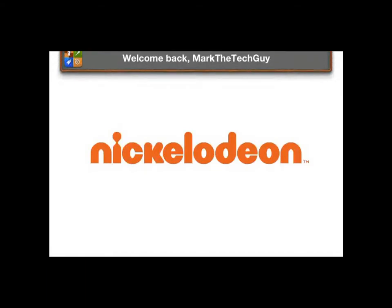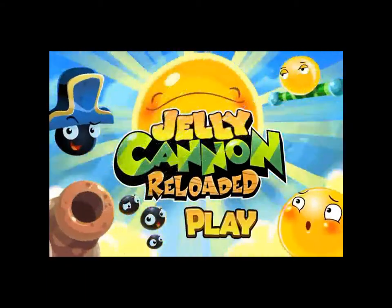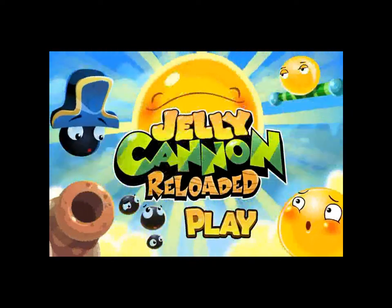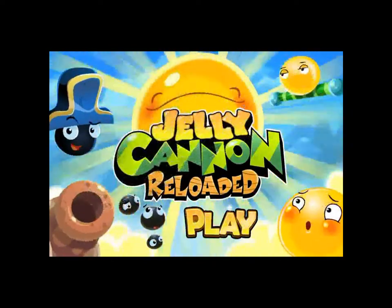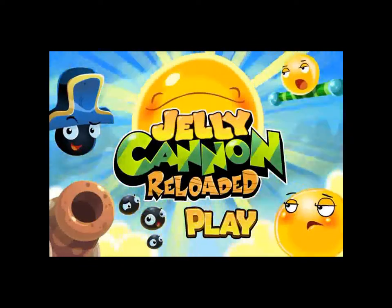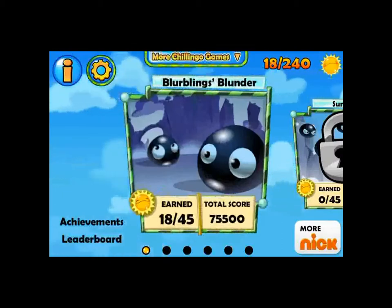Hello everybody, welcome to my channel. I'm Mark the Tech Guy, bringing you another app review. The app we will review is called Jelly Cannon Reloaded by Chillingo. It's in the app store for 99 cents. Let's get right into this — click play now.